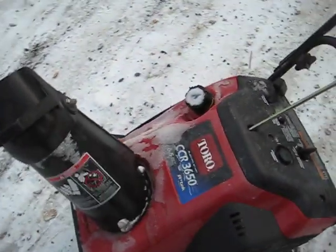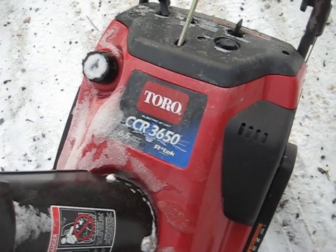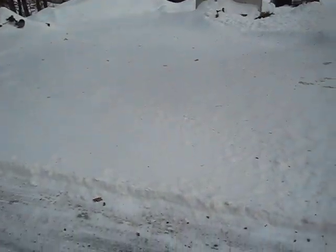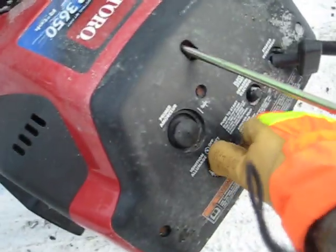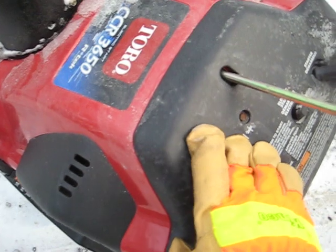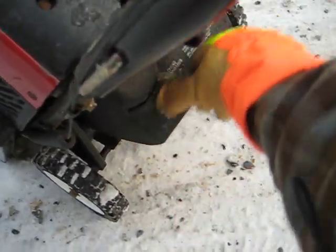Okay, here we go. Cold start of the Toro for Todd. See how this thing goes. Haven't got a whole lot of snow, but it's very thick. Pretty icy. A couple of primes. A little choke.